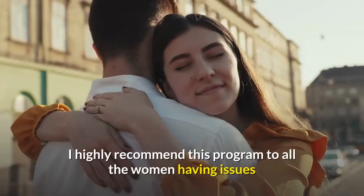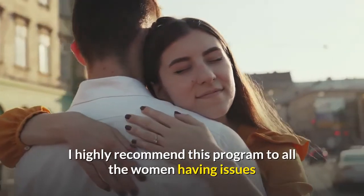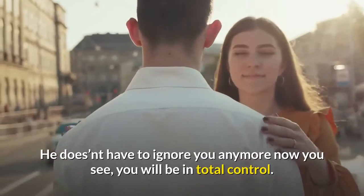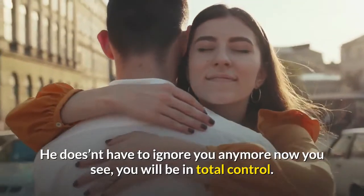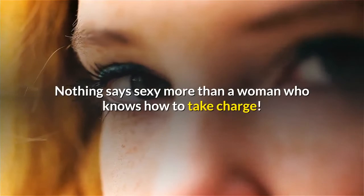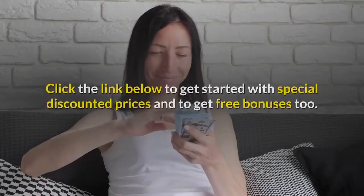I highly recommend this program to all women having issues telling their man what they want done. He doesn't have to ignore you anymore — you will be in total control. Nothing says sexy more than a woman who knows how to take charge. Grab this guide and you won't regret it.